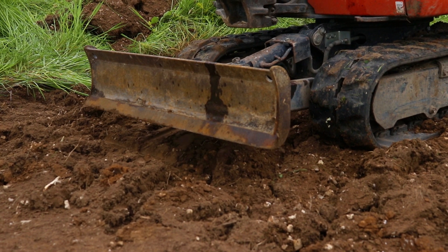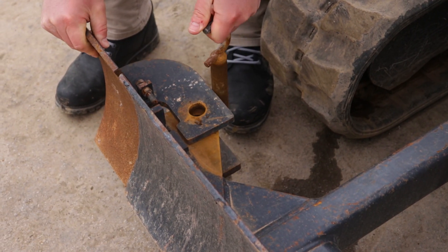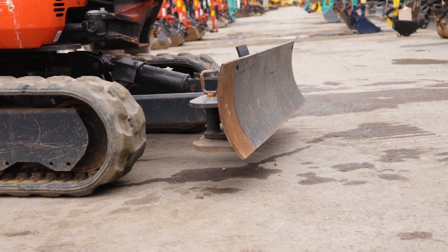There are numerous different types of blade options that can be angled or tilted to do a variety of tasks. They are a valuable addition to your midi digger or excavator as they can perform tasks other than standard digging or moving material.